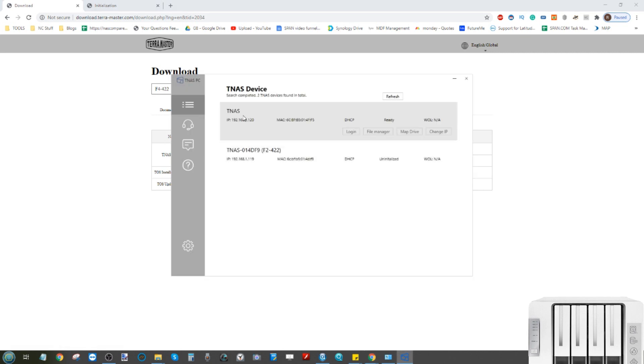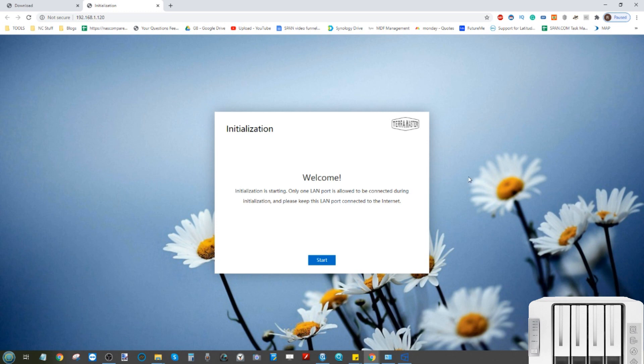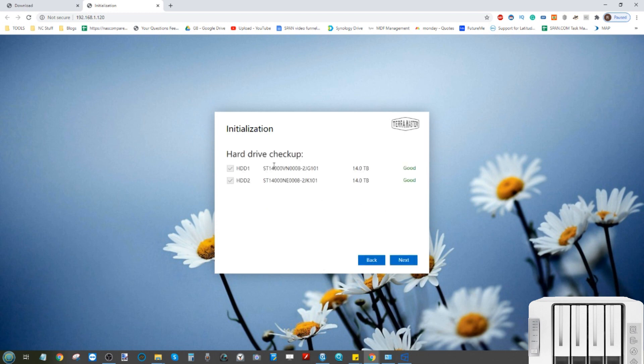Once you've downloaded and installed the application — it's a .exe and very easy to install — it looks like this. This application lets you scan your local area network and find NAS devices. You can see both the F2 and our F4-422. From here you can go directly into it to start installation, access files using your local file manager, map a network drive, or change the IP address of your device on the network. For now, click the Login button and it will display the initialization page in your web browser.